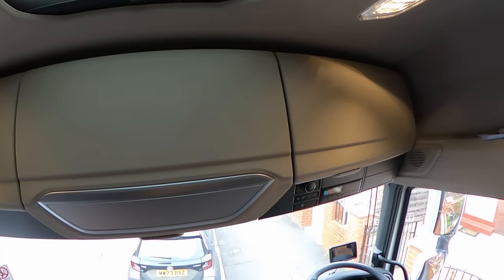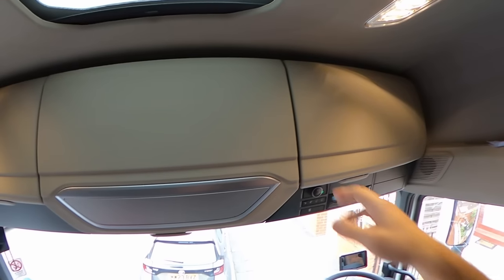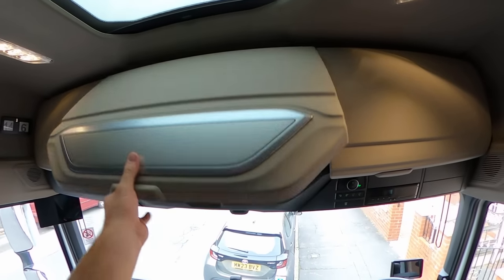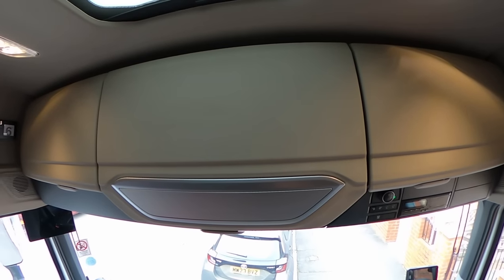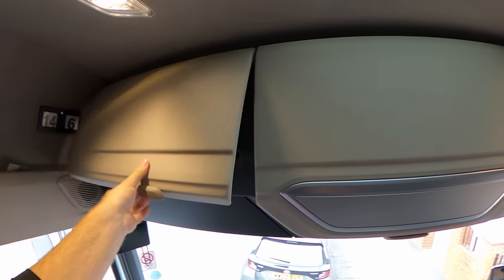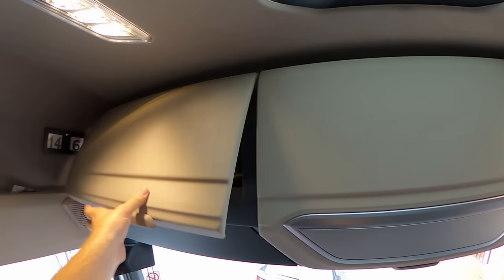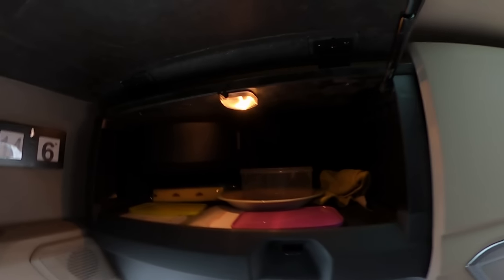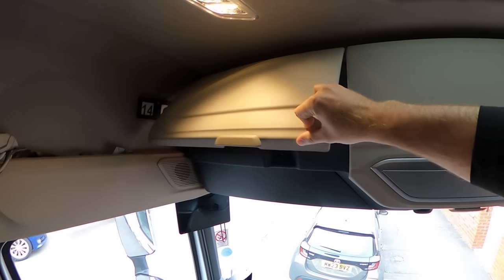Moving on to the cupboards — a bit smaller than what we had before in the big-size cabs. Here we also have a microwave, so plenty of space to fit it, not a problem. But the cupboards are not as deep or as tall as we had on the previous models.